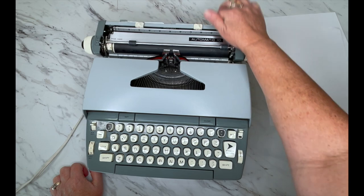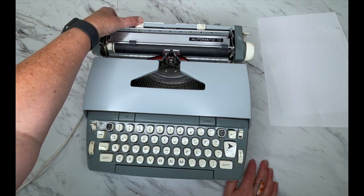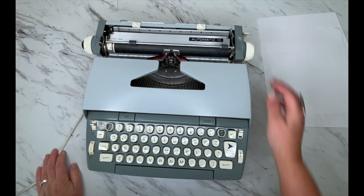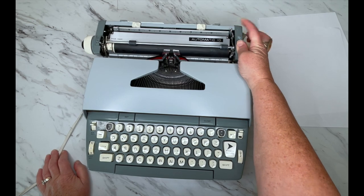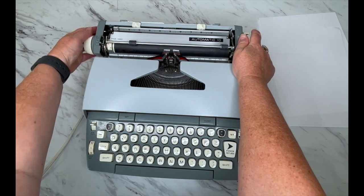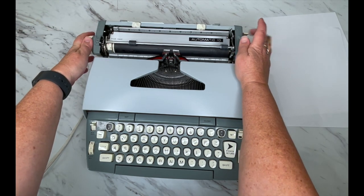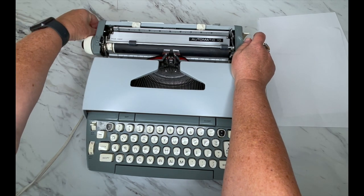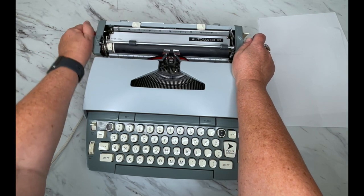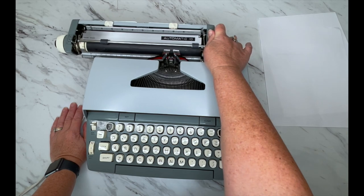Let's start with the back. Here's your paper holder, here's your margins, your paper guide, and you've got your paper release — I'll show you that in a second. To move your carriage you have a lever, and usually yours probably has one on this side as well. It's very common for these to break off, so we've seen people tape pen barrels on here and stuff like that.